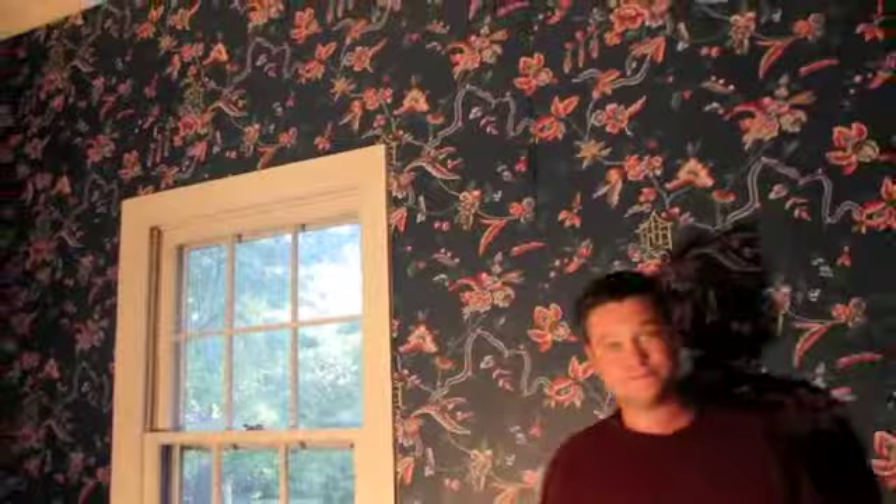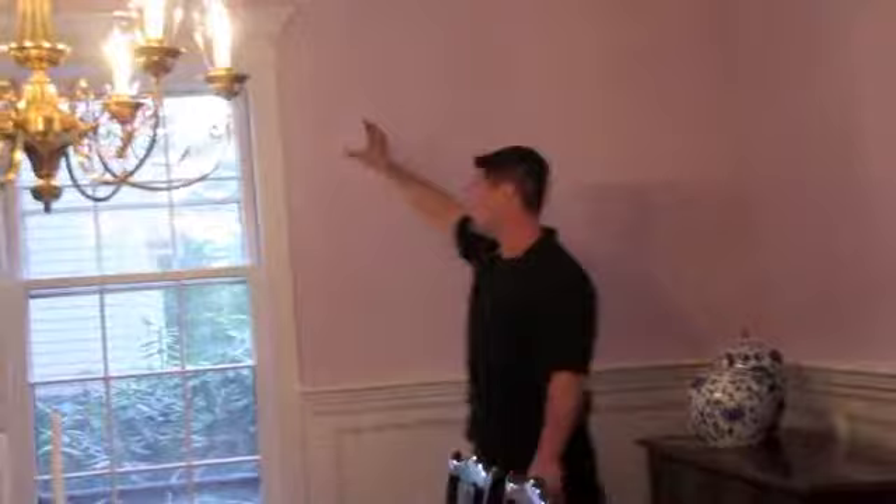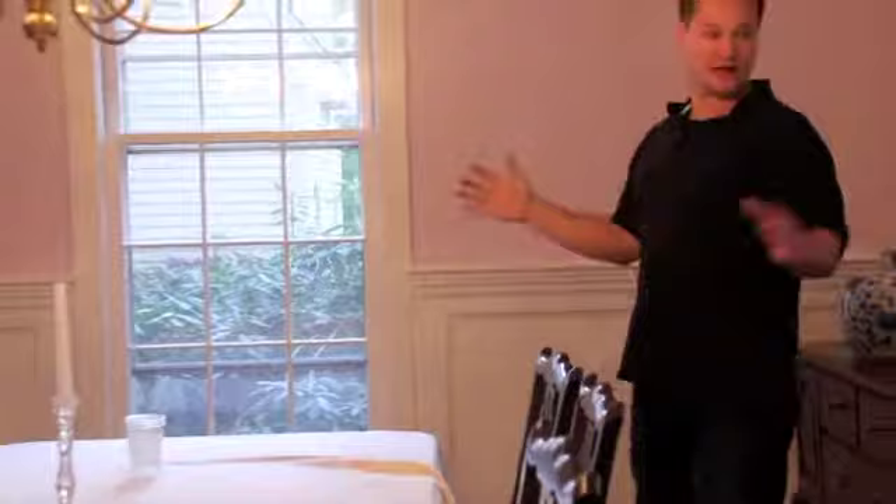Now we're back in the formal dining room after the finished paint has been completed. Here we did the big crown molding detail, which brings the 10-foot ceilings down and really rolls the walls into the ceilings. We also did the header detail and changed the trim for the wainscot for depth reasons. The wainscot in the formal dining room really gives the room an elegant, homely feeling.